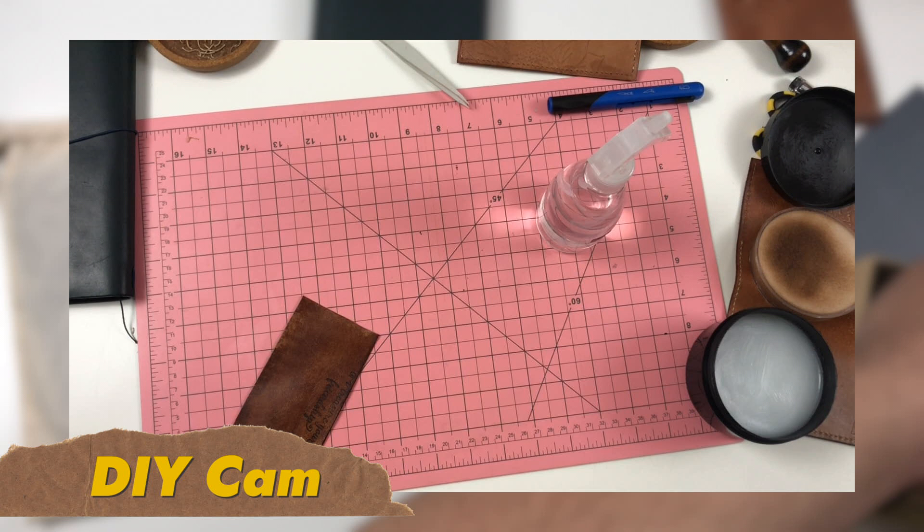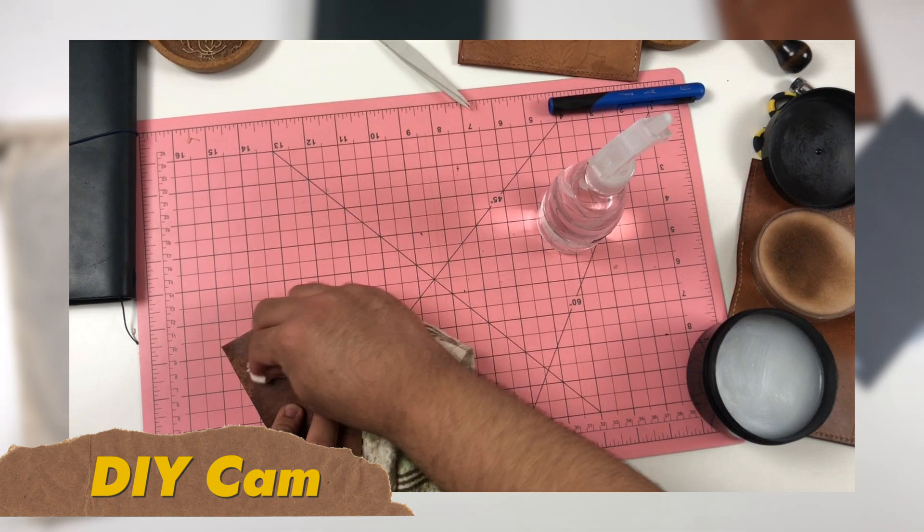I've been DIYing and changing my traveler's notebook setup for a few weeks and I think I've come to a conclusion with a setup that works for me. I wanted to talk about the different mods I've been making to make it as useful as possible for myself.